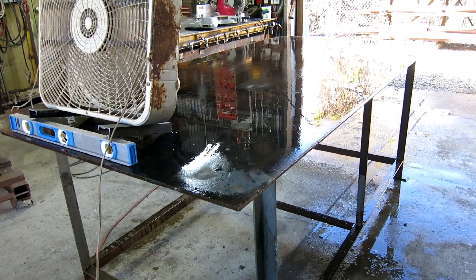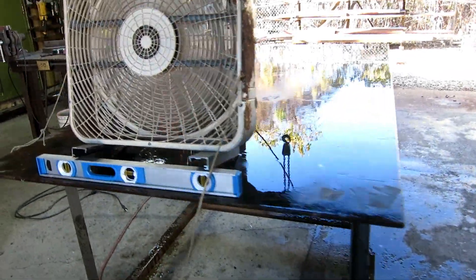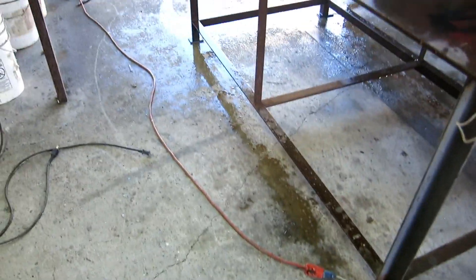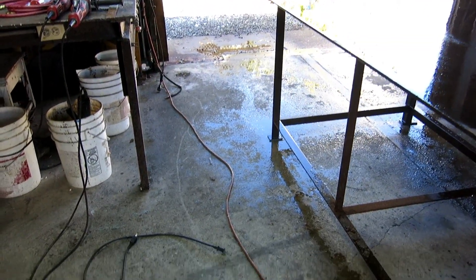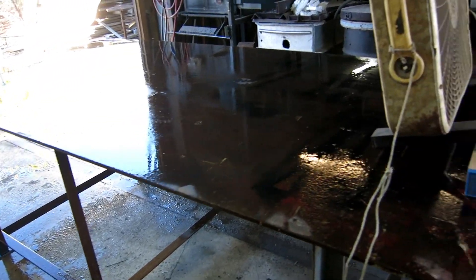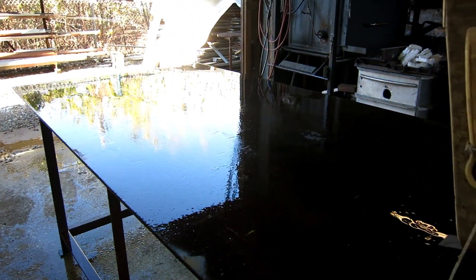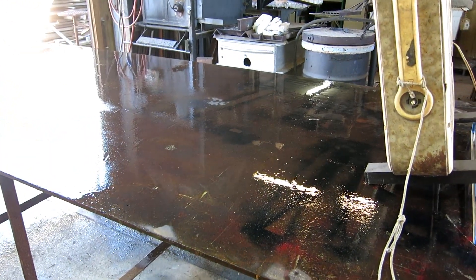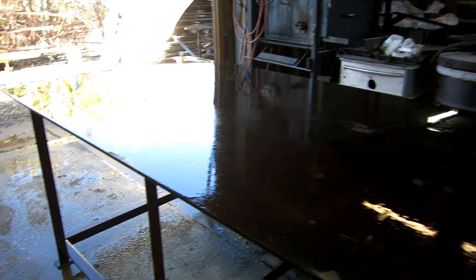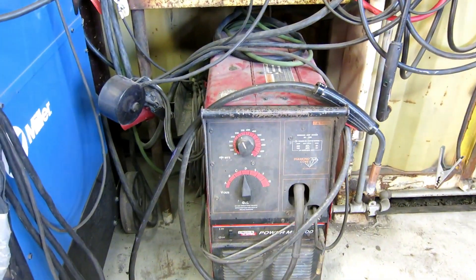We might start welding today on the T-top. First of all, my slab in here is not flat - it's sloped in two different directions for drainage - so I brought in the table from outside and shimmed it up level. I spent some time grinding and sanding and scrubbing the top because it's been outside for a couple of years and was pretty gross. Now it's clean and drying off, so this will be a good flat surface to lay out the parts and weld them together.